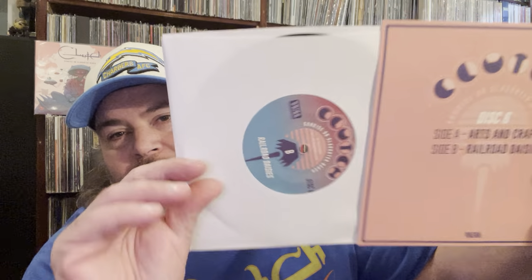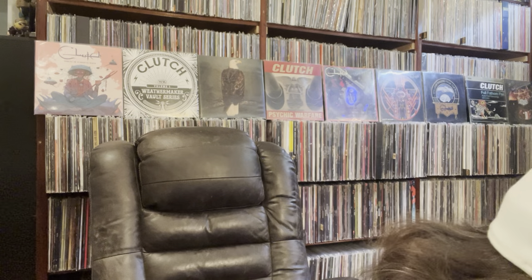I don't stream stuff, so I wait until I get it in physical format to listen to it. Then the last disc, disc six, has Arts and Crafts and Railroad Daisies — very Clutch-sounding titles, I love it. So that's so cool. I'm so happy Clutch did this and put out some bonus material. This is an awesome box set, I can't wait to listen to it.